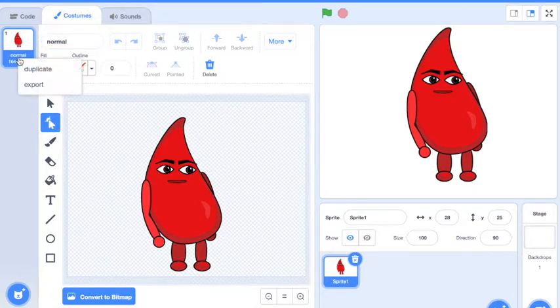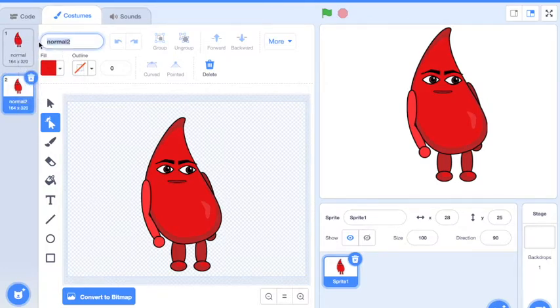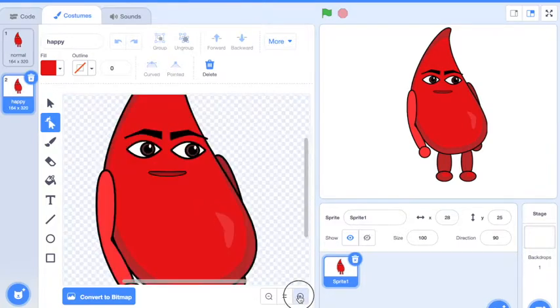Press and hold if you're on an iPad, right click or control click if you're on a computer, or tap tap on the keypad if you're on a Chromebook to pull up this menu and hit duplicate. So I want to change my expression to happy. Now I have the start of happy.